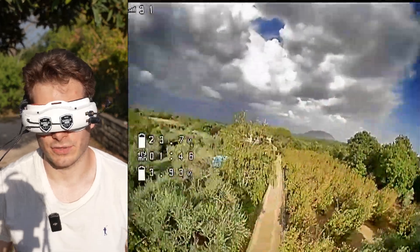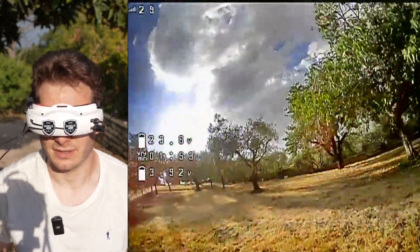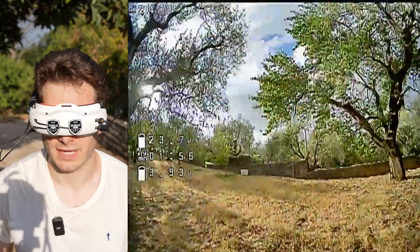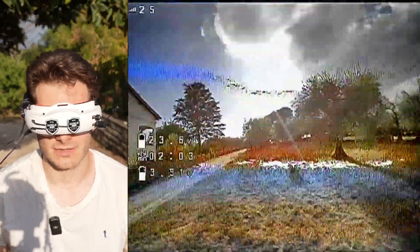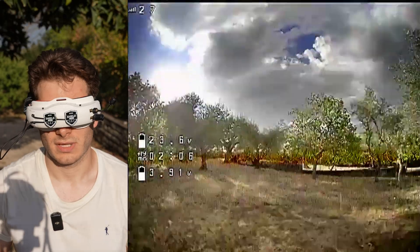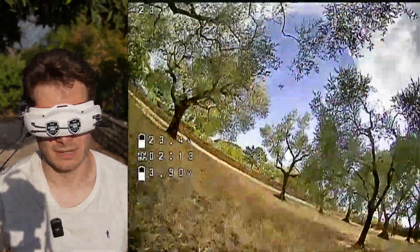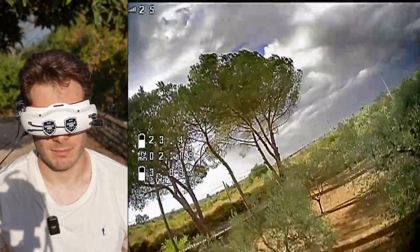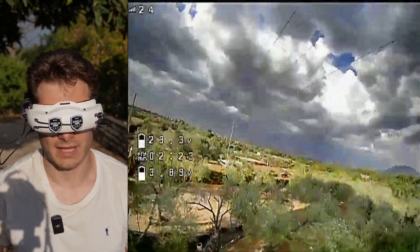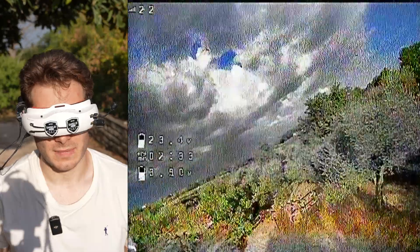If you remember the other videos comparing the O3 to the 10,000 milliwatts VTX, always from AKK, you remember it having issues around this part. Now, these goggles have a little bit better reception, but this is very, very comparable to what the O3 is doing — even probably a little bit better — to the point where I see that I'm losing connection with my 900 MHz radio and I'm still flying pretty good. The range is much better.